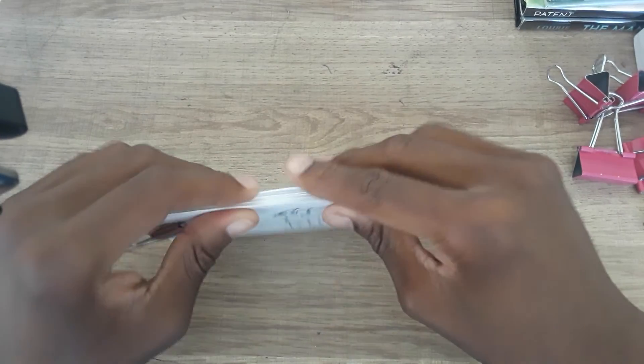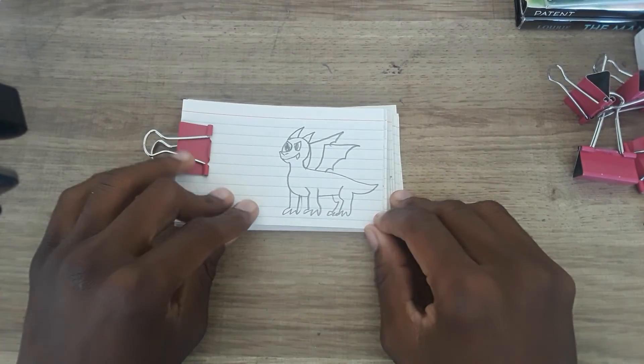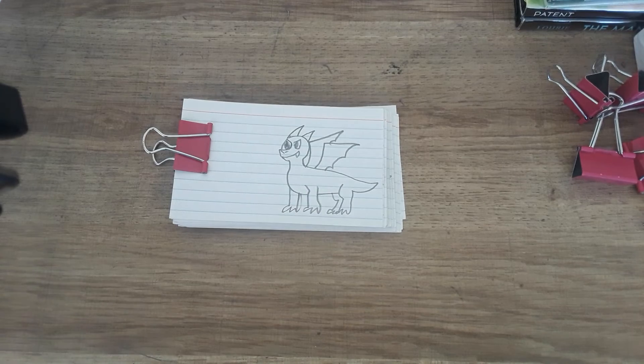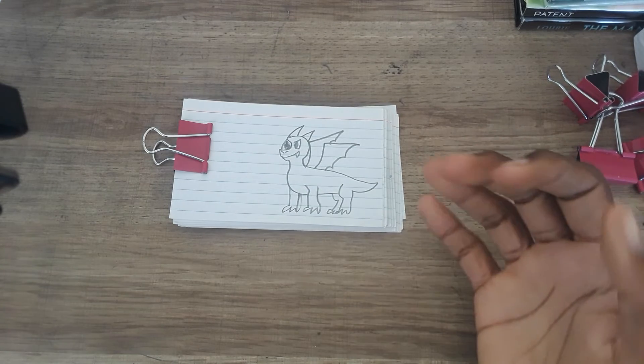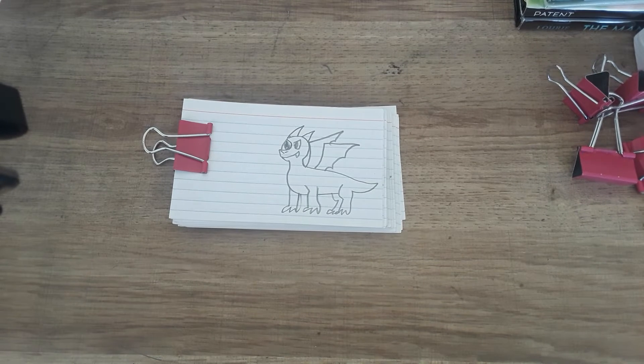That's my flip book animation — my first flip book. I think I should have drawn something less detailed than a dragon. My brother said I should add scales to the dragon, but that's a little too much, especially for my first flip book.